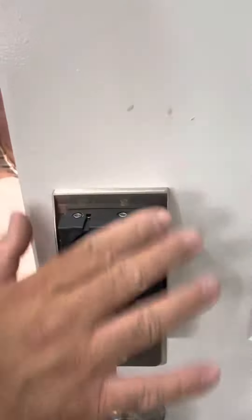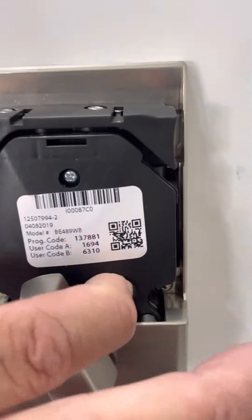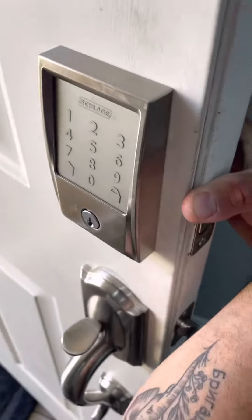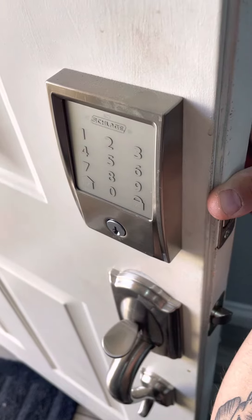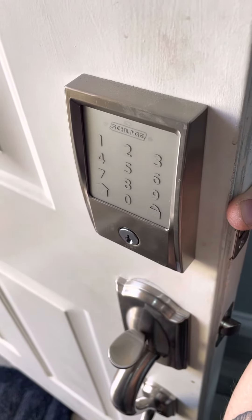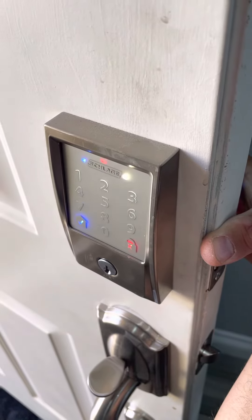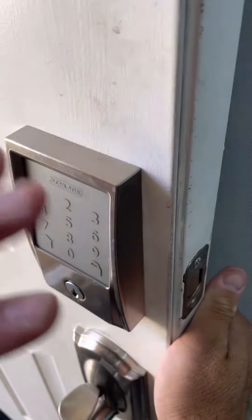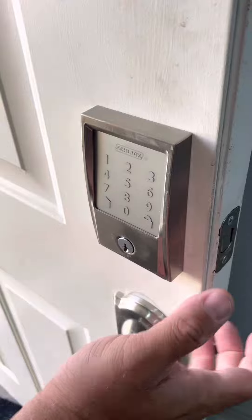Make sure the batteries are inside. When you do the reset, you click here and hold it. On the front keypad it will show you the whole panel — it will start lighting up. There you go, you let it go. After this it's been reset.